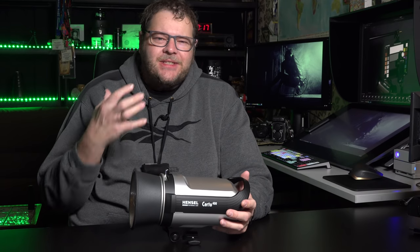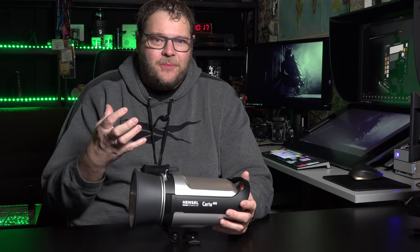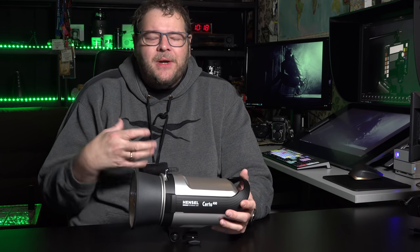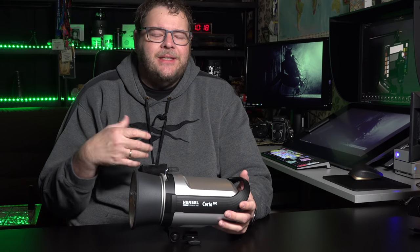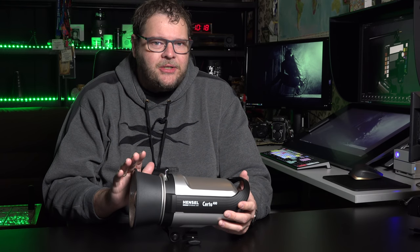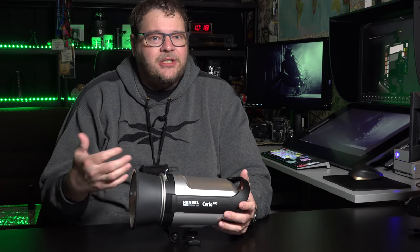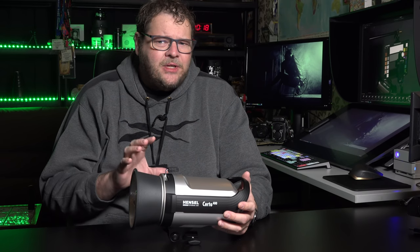One of the most exciting things when you start your studio career is buying those strobes. Don't we just love spending money on gear? But it's also one of the most confusing things — which strobes should I buy? In my opinion, it's something you have to think about, because in the future most money you spend will go into modifiers, not strobes.